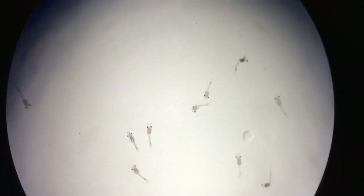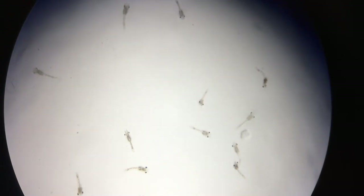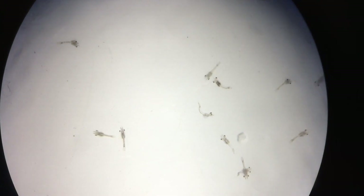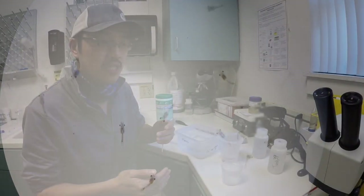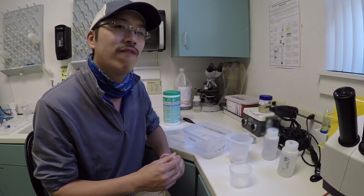So these baby mysids are about a millimeter in length, very different from their actual adults that are about a centimeter in length. And so over time, we'll actually transition and grow these baby mysids up, so they can serve as a nice food for our younger animals as they grow older too.